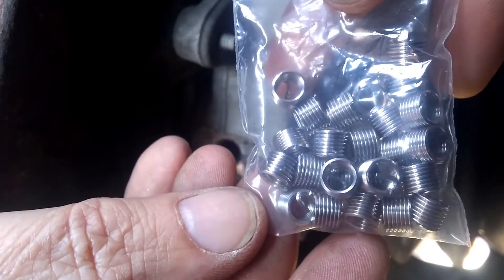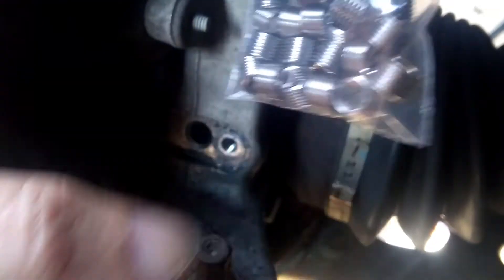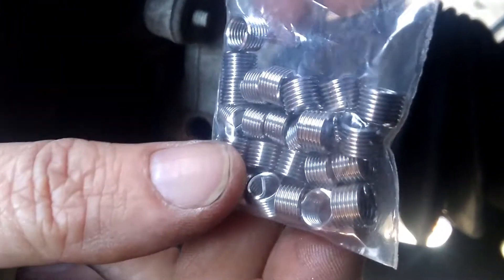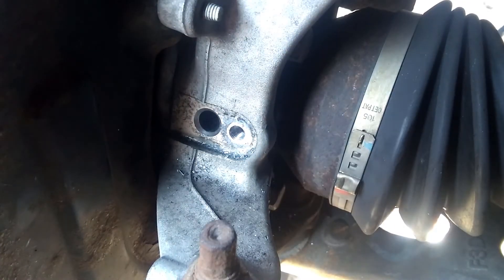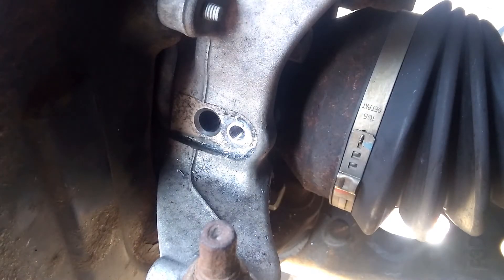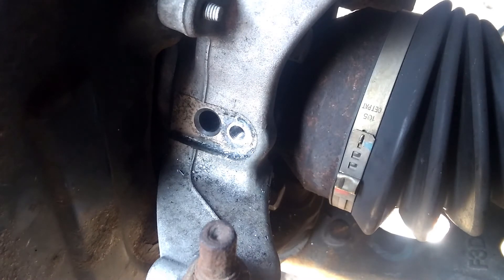The kit came with a bunch of these inserts, so these will thread into the existing hole. The outside of these fits the tapped thread, and the inside fits the thread of the bolt we're going in. These threads are steel, so the reality is it would have been far better if they had just done this from the factory — then we would have had steel threads of the bolt going into steel threads.